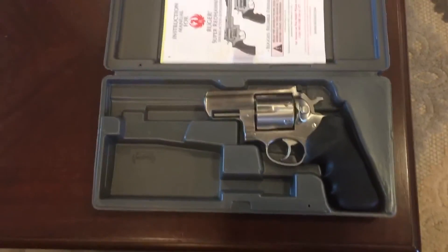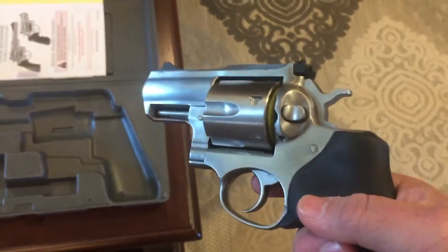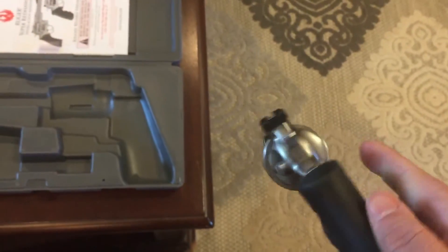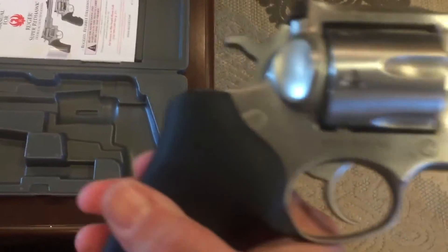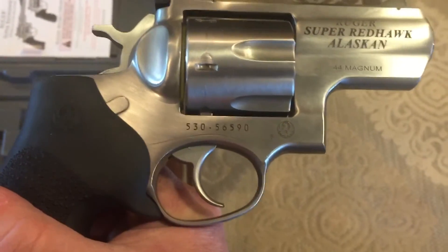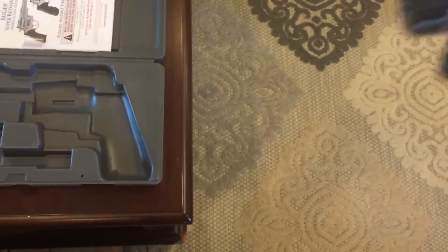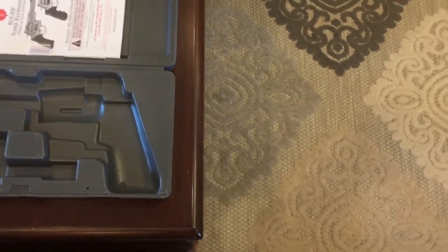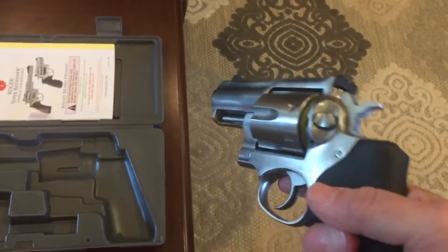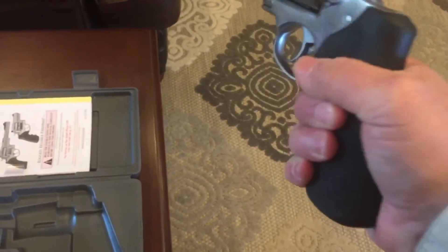When I went, I looked at the 629 first, and then I looked at the Ruger. I definitely had my feelings toward which one I was liking. I said, 'Hey buddy, can we get both these up here at the same time?' He said sure. Guys, I'm 6 foot tall, I weigh about 175 pounds — this gun fits my hand absolutely perfectly.